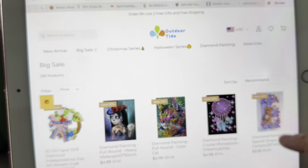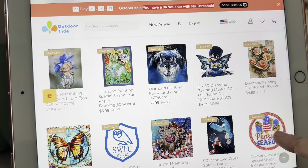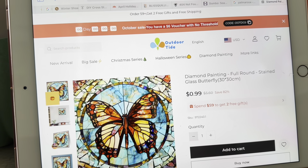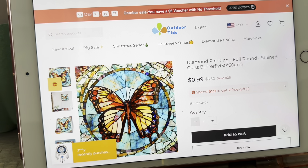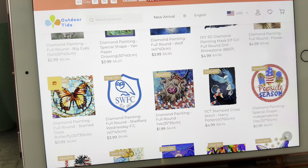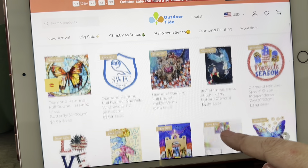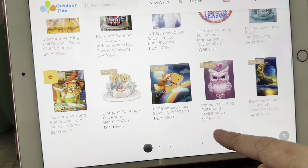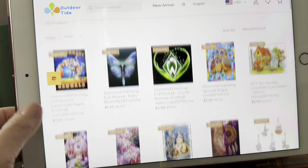There's Diamond Painting, Halloween. Let's check out Big Sale — that's always fun. I mean, look — that's only $4.99. It tells you if it's Diamond Painting. Look at that gorgeous butterfly — that's $0.99, you guys! I would totally do that Diamond Painting. I love that for $0.99. Harry Potter is $4.99. They have like six pages of items — Cincinnati Bengal Tigers, a cute cow, some wolves, a Christmas one for only $5.